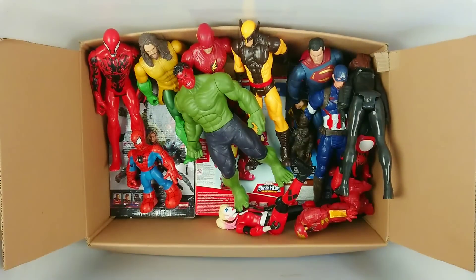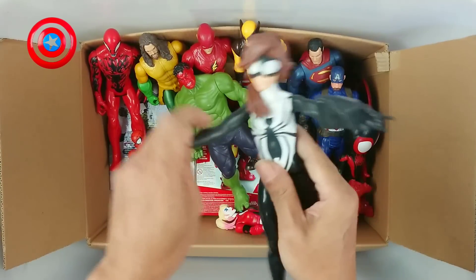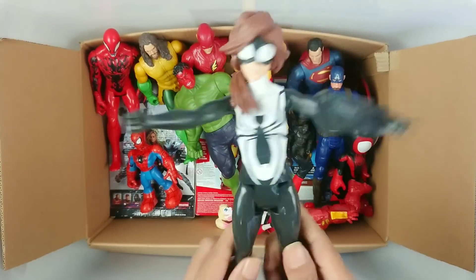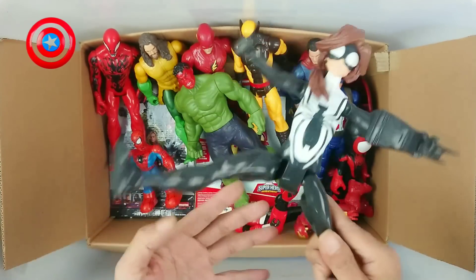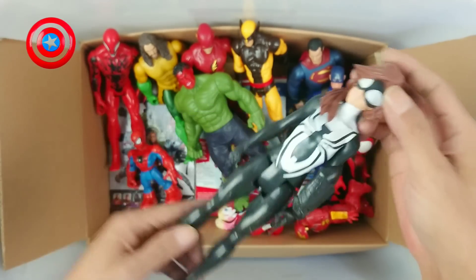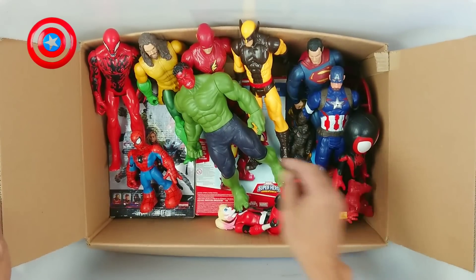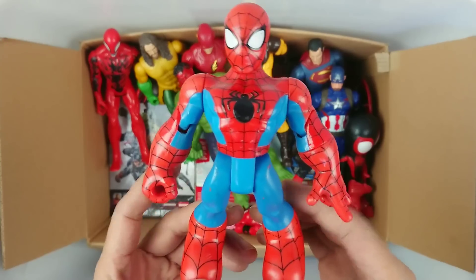Okay, next. We have action figure Spider-Go! Wow, very cool! Spider-Go! Okay, nice. Next, Spiderman! Wow, Spiderman!